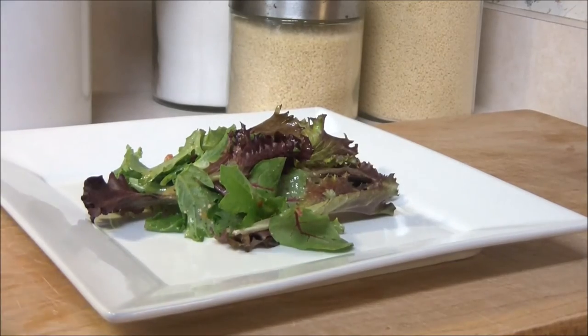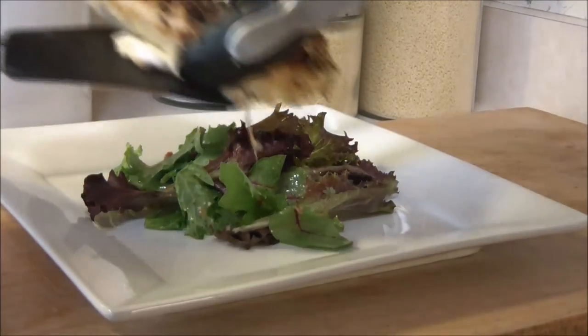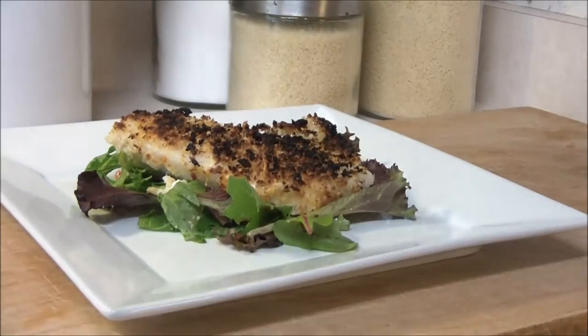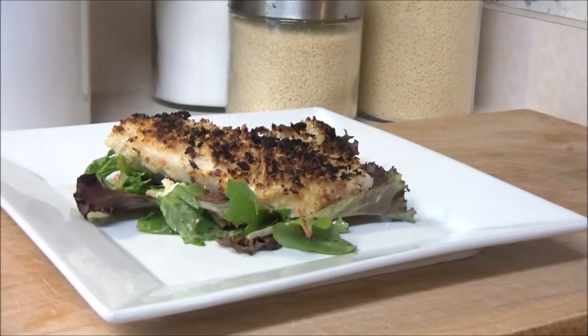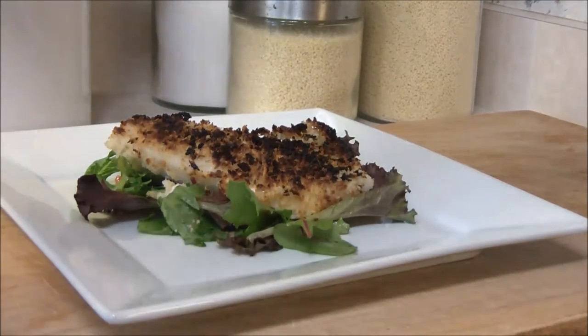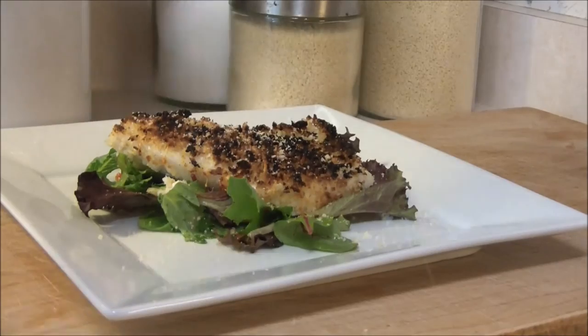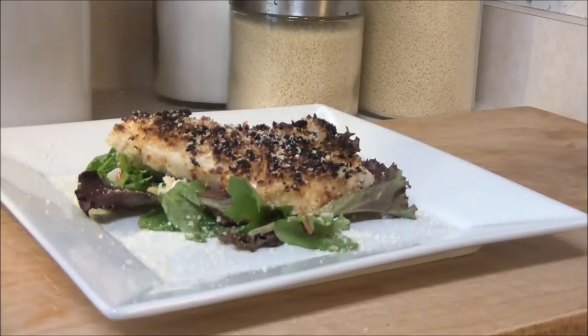Carefully slide it onto your greens. Be careful — it's very tender at this point and very hot. If you'd like, go ahead and sprinkle some shredded Parmesan cheese over the plate for a little bit of effect and that final taste. You can garnish with a lemon if you would like — totally up to you.